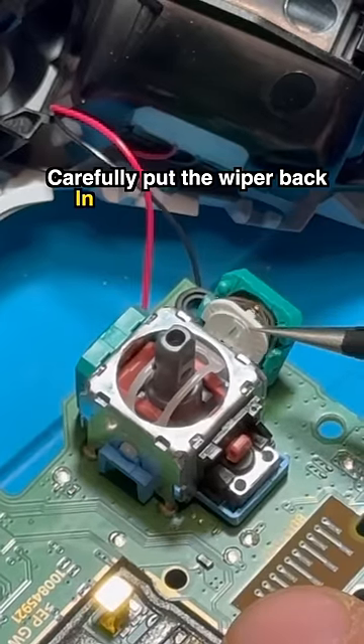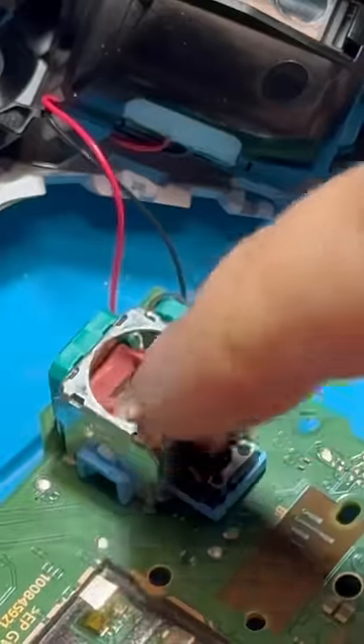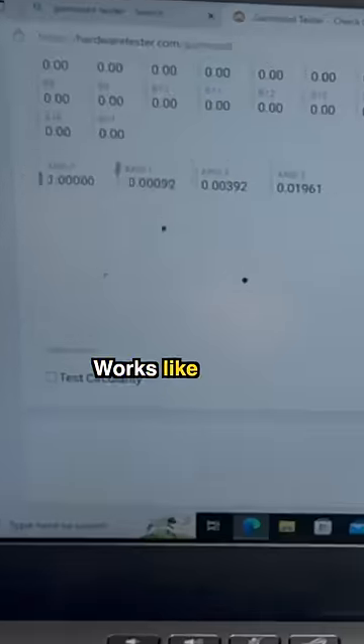Carefully put the wiper back in place and close the green lid. Now we can plug in the battery and give it a quick test. Works like a charm!